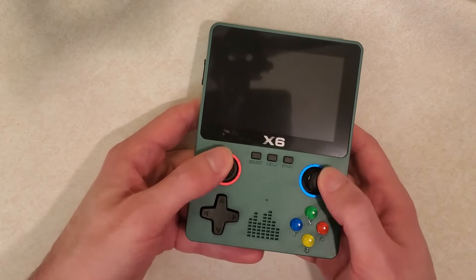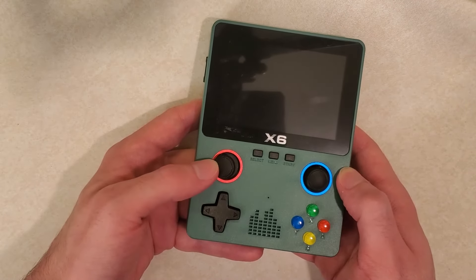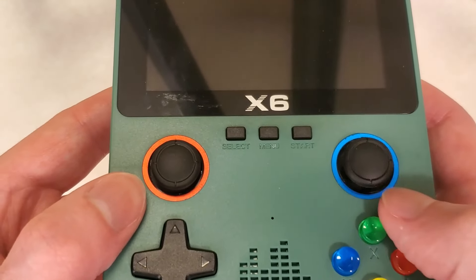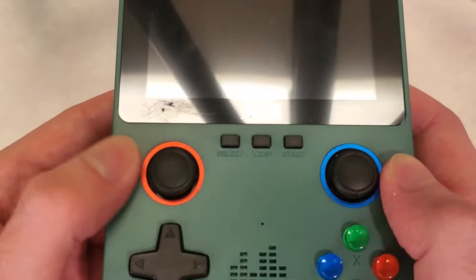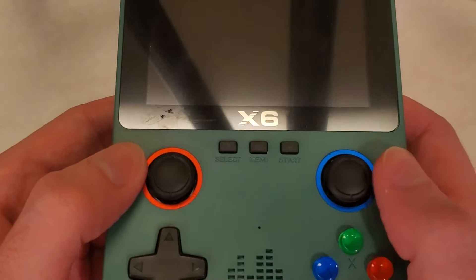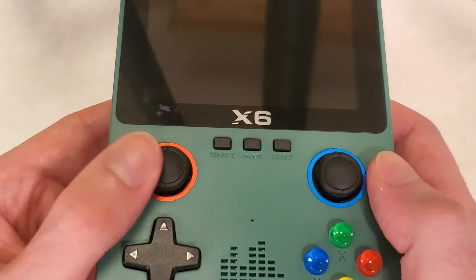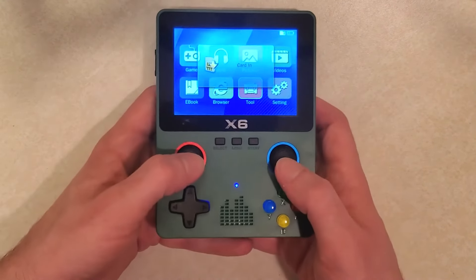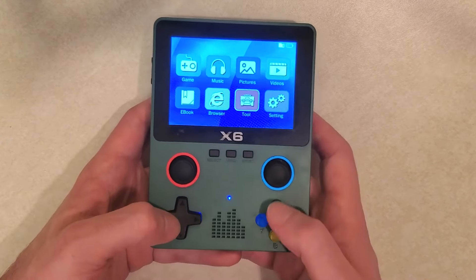If you're going to play a fighting game you might have some issues, but for most games it's fine. Looking at the analog sticks, I actually kind of like them - they're not amazing or perfect, but they're pretty good and I wouldn't expect anything much better for a budget device. The A B X Y buttons are about what I'd expect, nothing too much to say there.